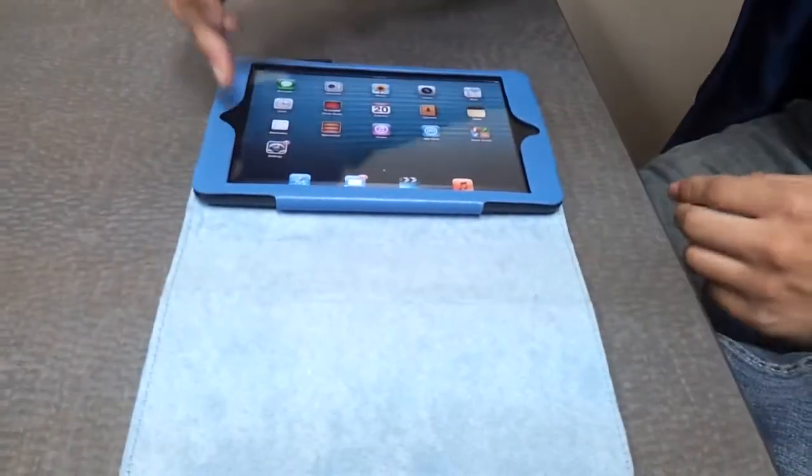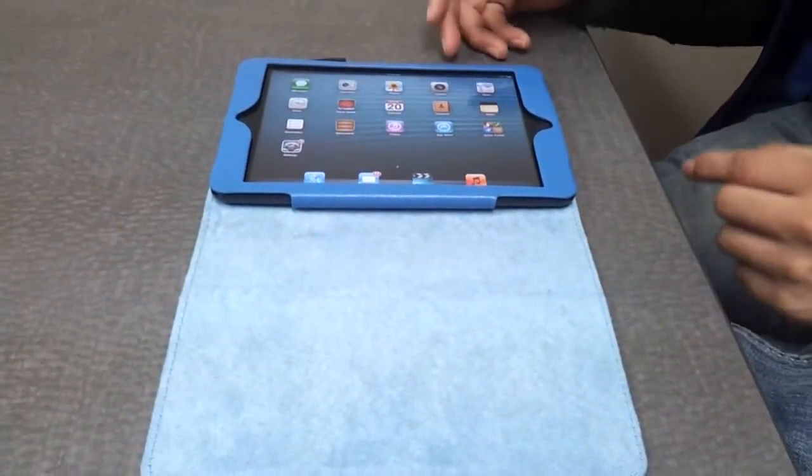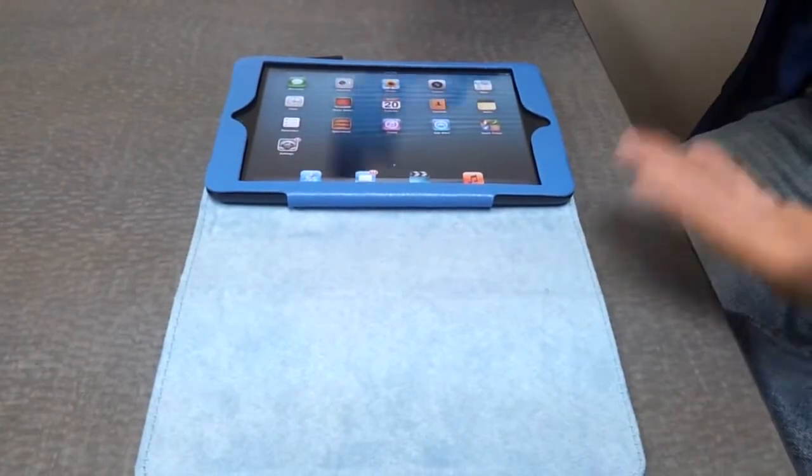Not only that, this case has the camera port and the menu port right here. Easy access — it does not block it off, so when it's in the case, you can have full access to it.